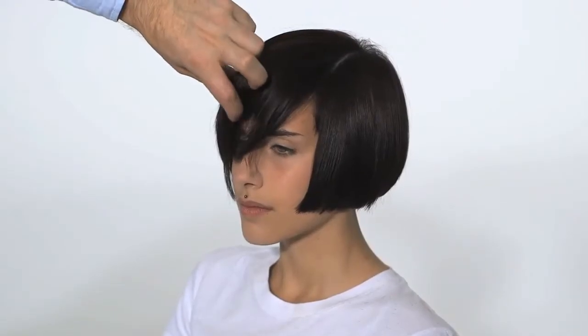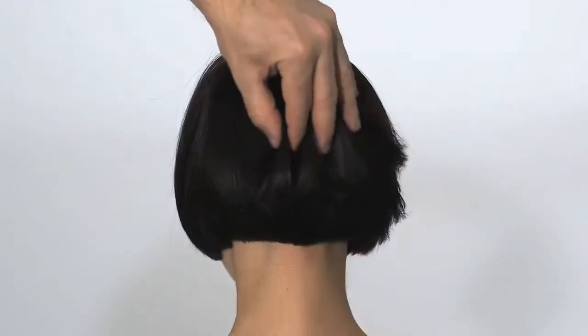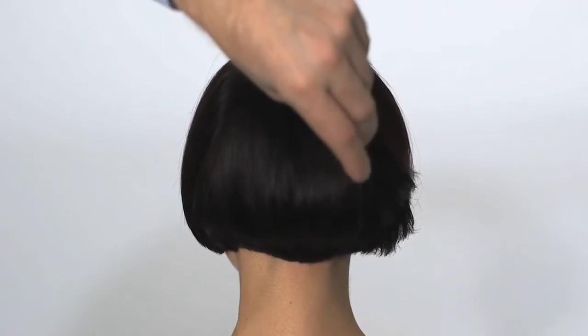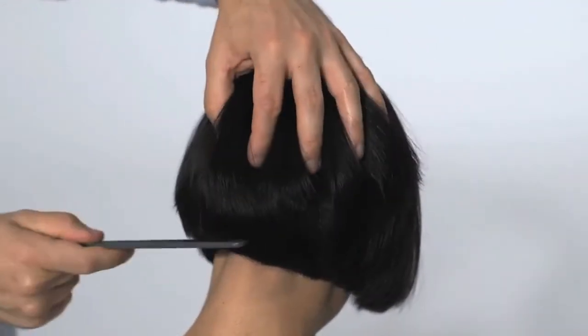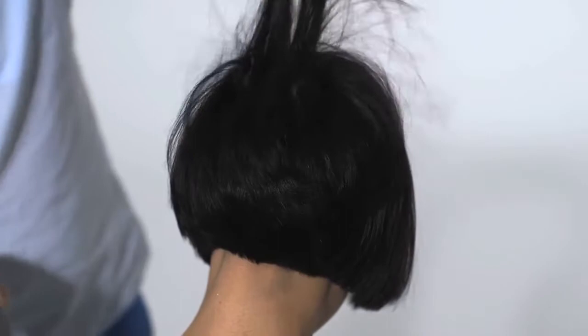A modern, heavily graduated box bob shape that is cut to the corner of the jaw with a strong fringe that frames the face in an alluring way. The internal layering technique creates movement and texture, encouraging the look to adopt a different dimension when dressed in different ways.